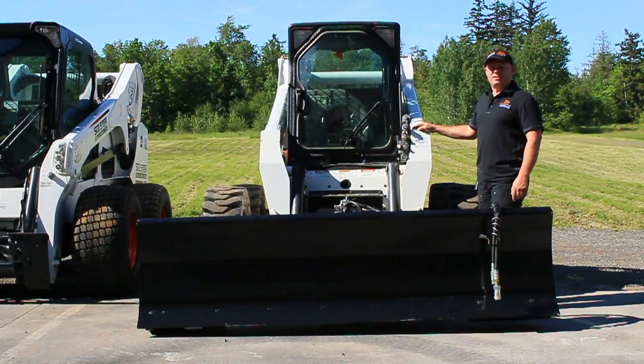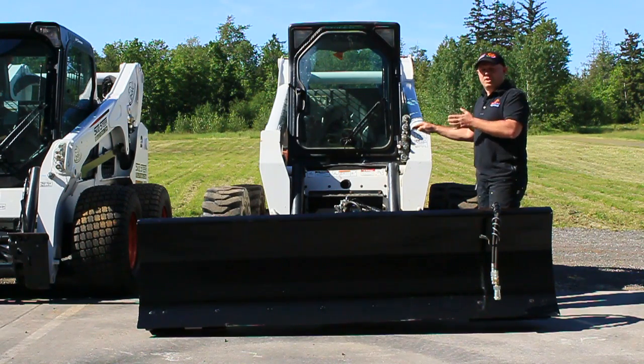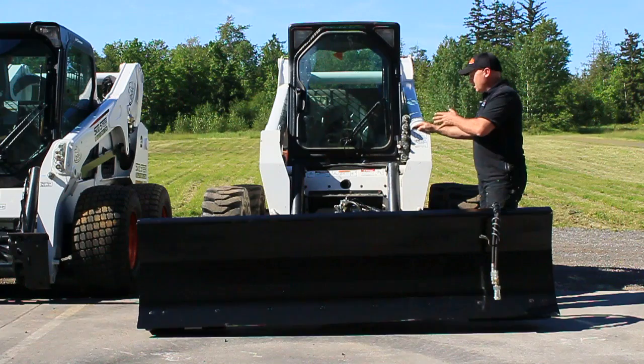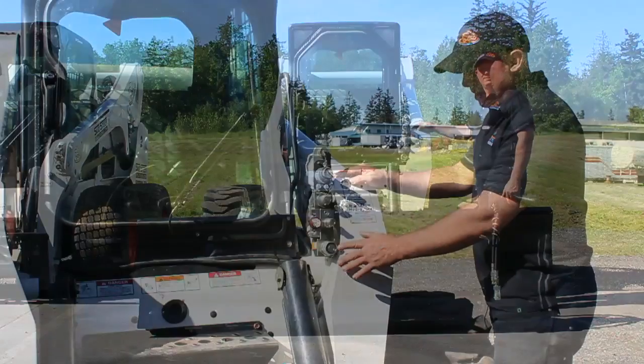One of the most common questions we get here at Skid Steer Solutions is: what do I do with my couplers, how do I connect them, what are they for? What I want to do today is just give you a quick rundown of how you connect your attachments, how the couplers are set up on your machines, and what is each function of all these different things hanging off the front of the machines.